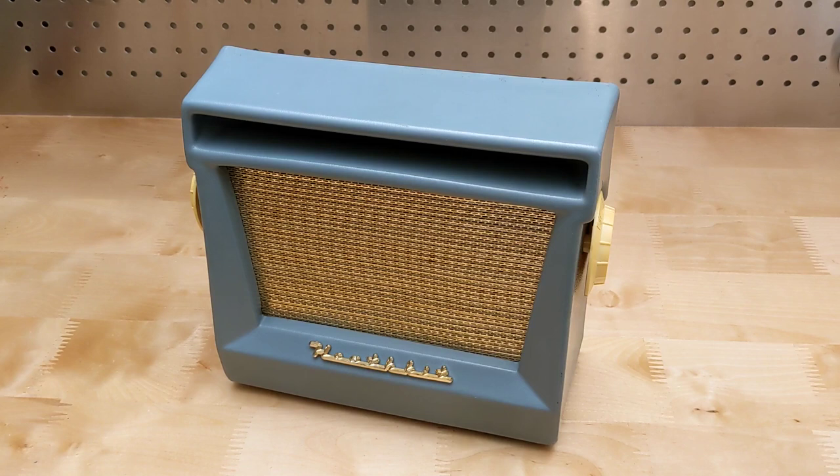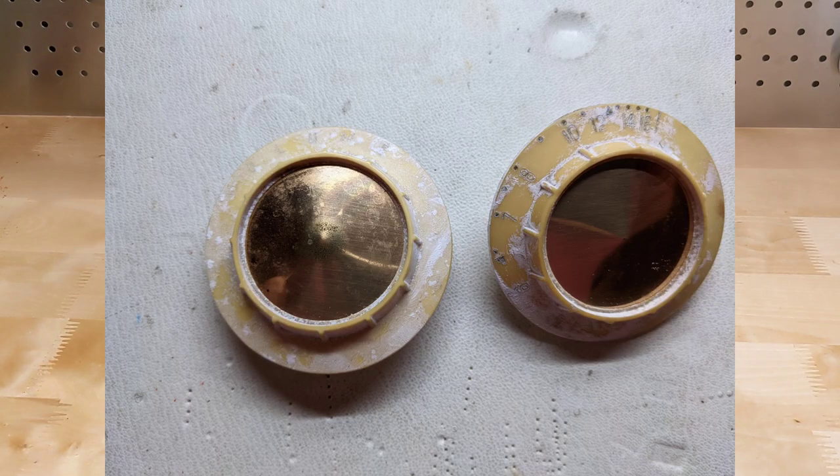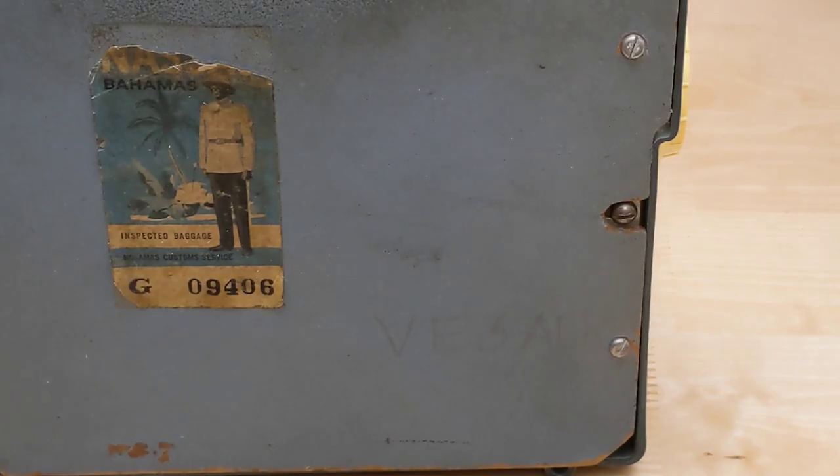This radio was bought on Kijiji — what eBay Classifieds is known as in Canada — from a seller in Ottawa. It was complete and not too bad cosmetically. The knobs had a powdery white mold that seems to grow on some old plastic. The back is marked VE3ALK, which is an Ontario amateur radio license, and a sticker on the back says 'Inspected Baggage, Bahamas Custom Service' — more on that later.